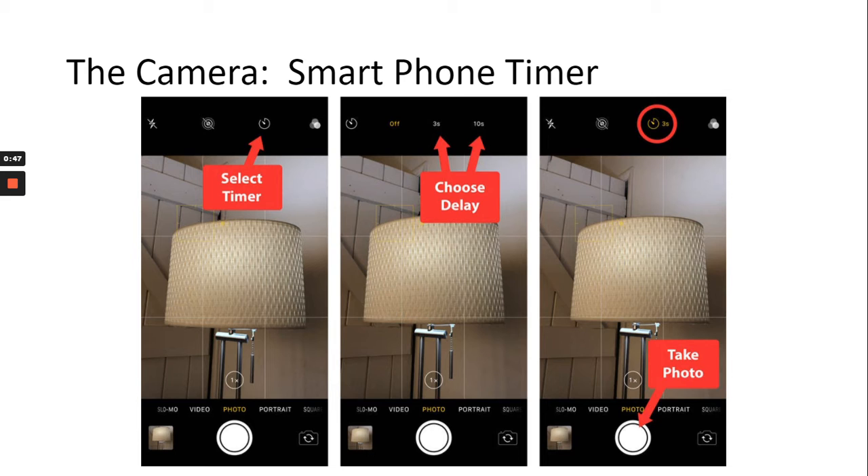If you have your own real camera, that's totally fine. On smartphones, in the camera function, there is a timer. Instead of taking a photo right away at arm's length, this gives you different perspectives. On iPhones, there's a little timer icon that gives you options — three seconds or ten seconds. I would give it a ten-second delay. Consider where you want everything set up, have your camera ready, set the timer, then get into your position and let it take the picture.